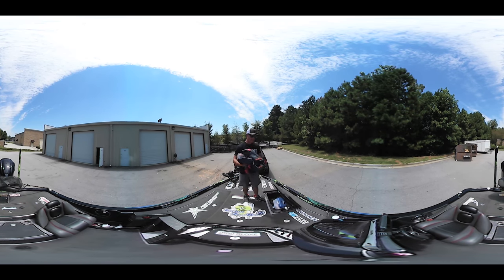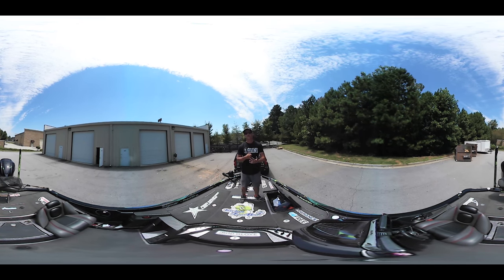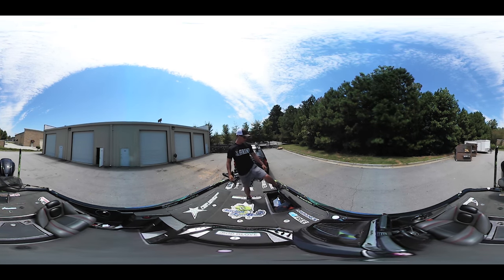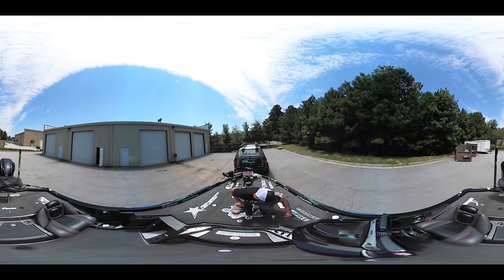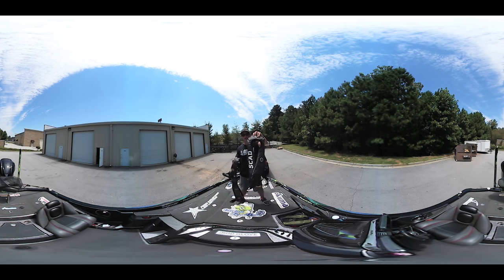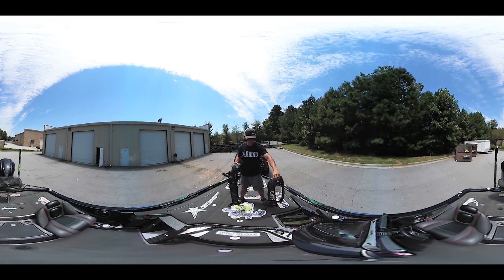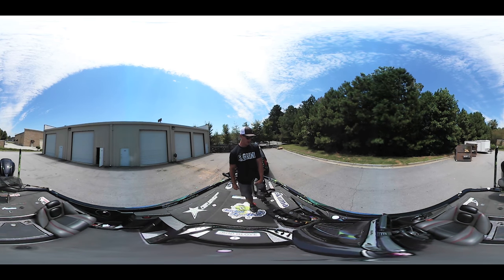Right here I have my Under Armour rain suit. I've also got some extra shoes in there, extra sweatshirts, extra gear - just because you never know what's going to happen when the weather hits. Moving on to the next compartment, I have my life jackets. I carry three life jackets on the boat at all times - three Mustangs. This is actually a new one I just got - the Scout Fishing Mustang life jacket. I've got another regular Mustang as well.